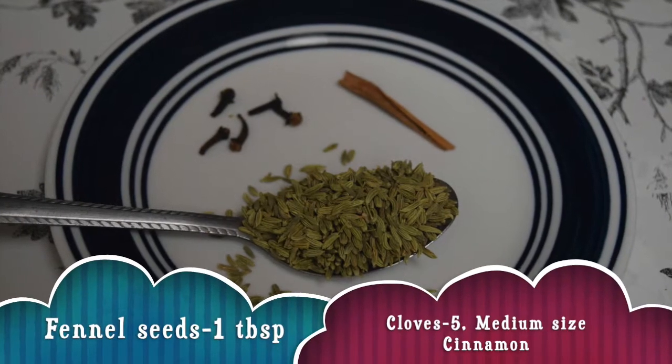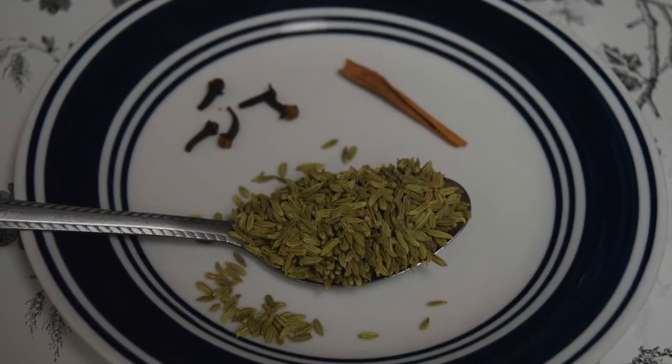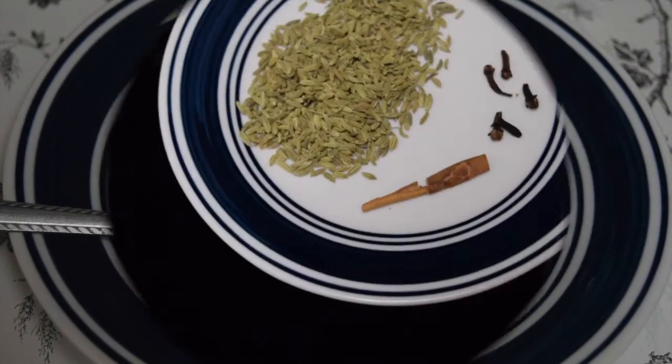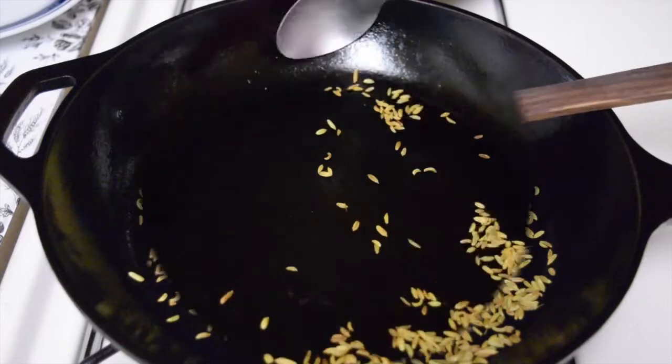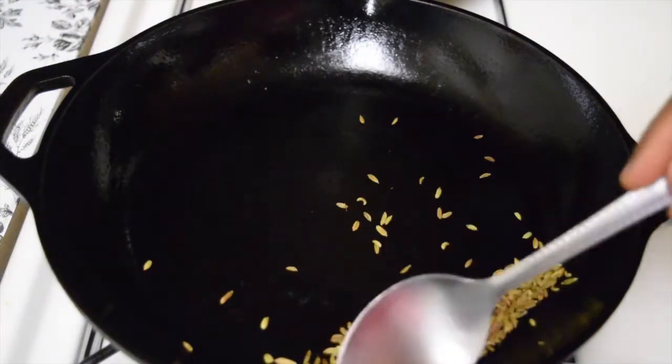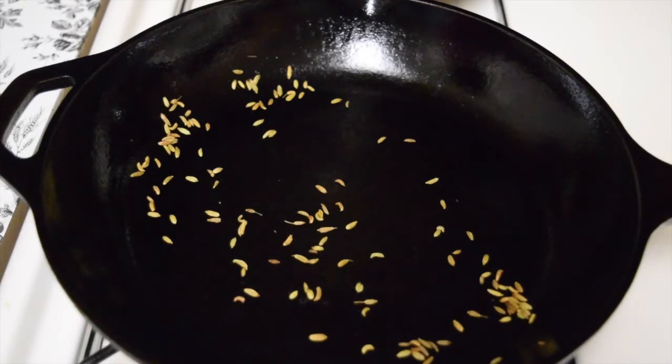For the masala, you need 1 tablespoon of fennel seeds, 5 cloves, and 1 medium-sized cinnamon stick. Into a hot pan, dry roast all those spices. Transfer that into a blender and grind into a fine powder. I am leaving a few fennel seeds in the pan — this is optional.